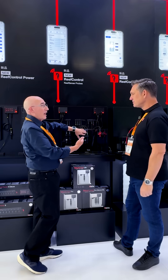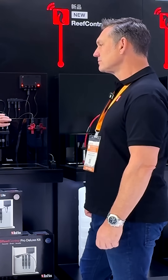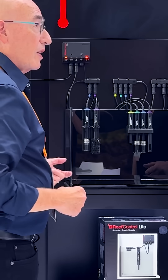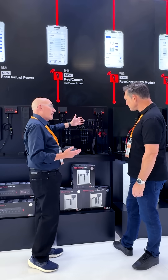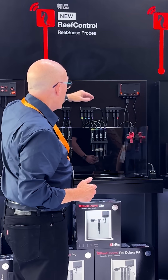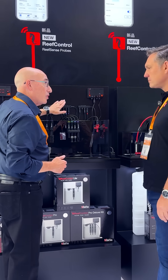The part of the controller that actually converts the analogue data into a reading is all happening here in the probe. You don't have a whole load of wires running from your sump all the way to the control panel, so you're not susceptible to the kind of electromagnetic interference that you'd get with a typical analogue system. You just have one wire on your controller and then you have an expansion port, and there you're connecting whatever sensor you want.